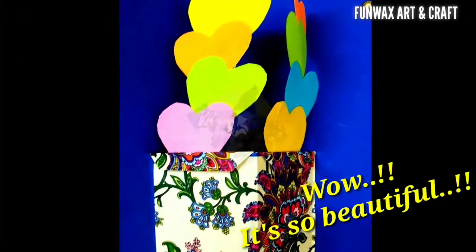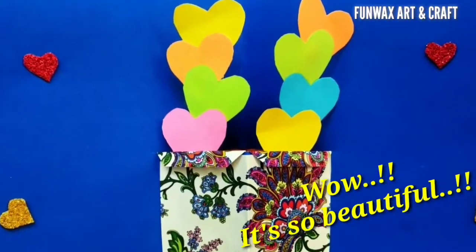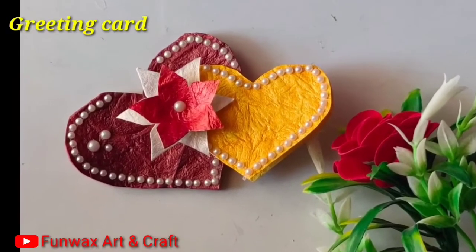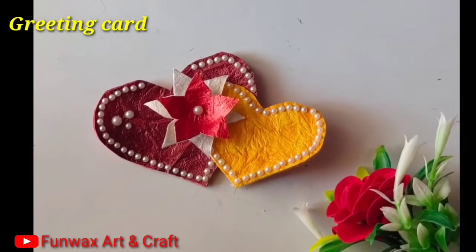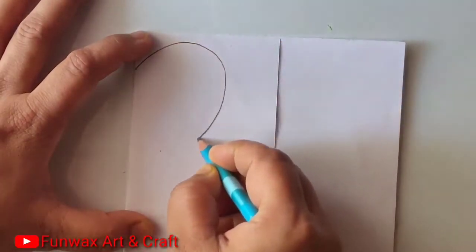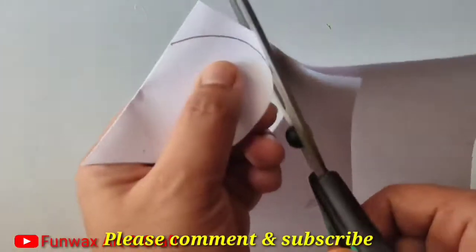This card looks so beautiful and it is ready for any occasion. I have another set of cards here — just be excited for a new card that is made out of two hearts and two flowers only. I have taken a white sheet which I have folded into half and I'm going to give it a shape. Cut it out, and when you open it back you will be able to see a perfect heart.